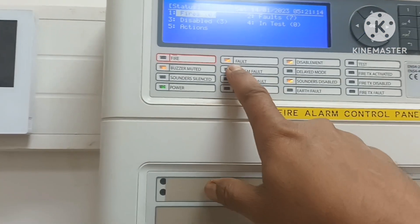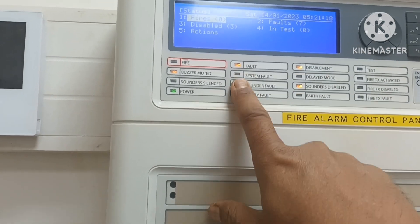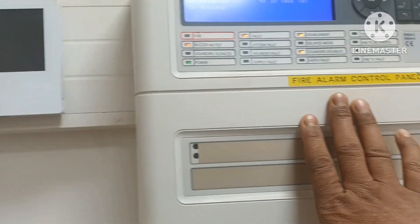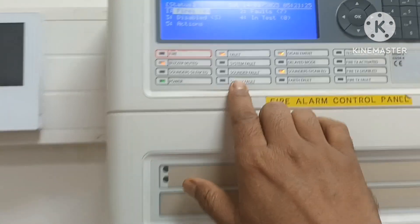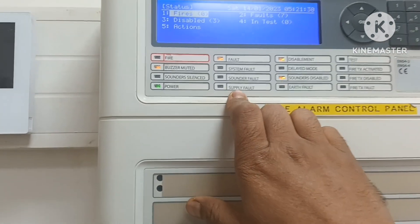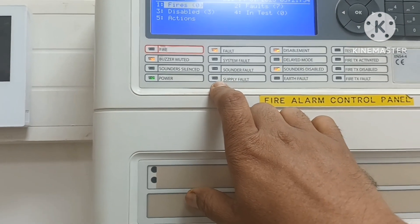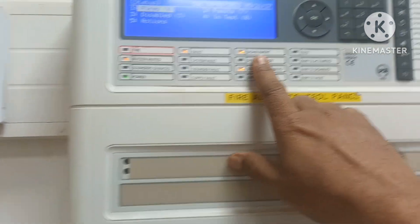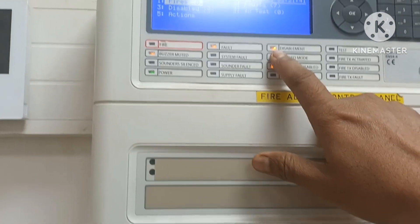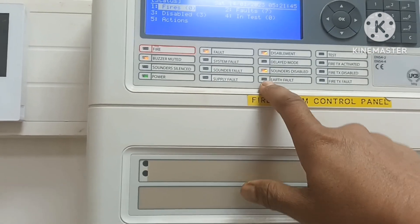If a fault comes, there are some faults in your system. If it comes to a fault, there can be: supply fault, power fault, battery fault, or mains fault. Disablement — if you have disabled some point, then the disablement indicator will come. If you have a sounder delay, that will show. Earth fault will also be indicated.